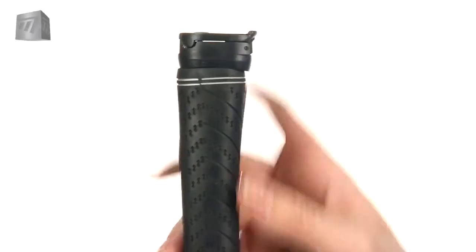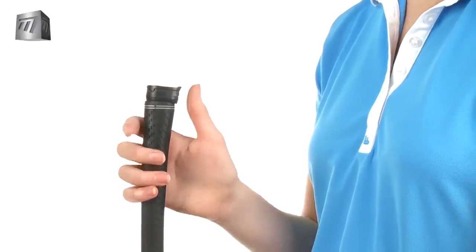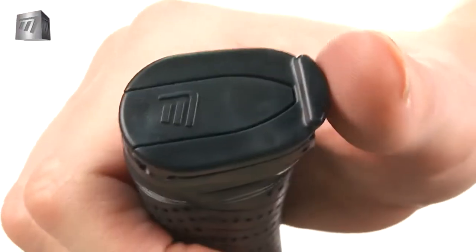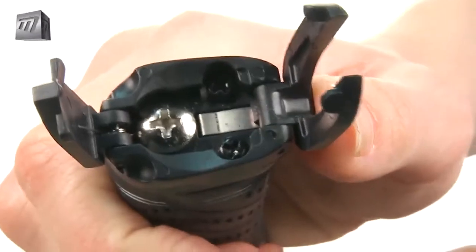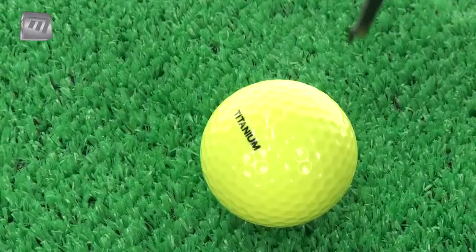If constantly bending to pick up your ball plays havoc with your back, let the handy Clipper Ball Pickup from Masters help make your game a breeze. Simply screw it to the end of your putter and with just a flick of your thumb the Clipper springs to life, making light work of retrieving your ball.